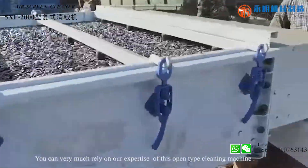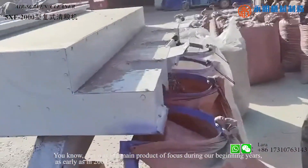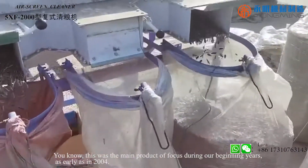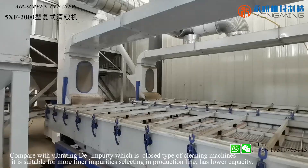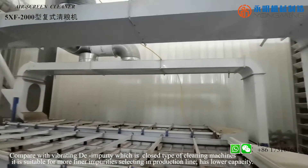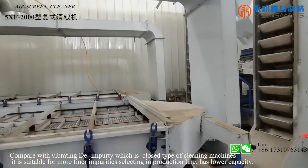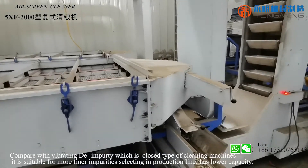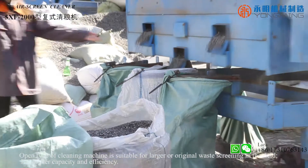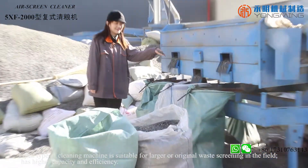You can very much rely on our expertise with this open-type cleaning machine. It was the main product of focus during our beginning years, as early as 2004. Compared with the Vibrating De-Impurity machine, which is a closed-type cleaning machine suitable for finer impurities in the production line with lower capacity, the open-type cleaning machine is suitable for larger or coarser screening in the field, and has higher capacity and efficiency.